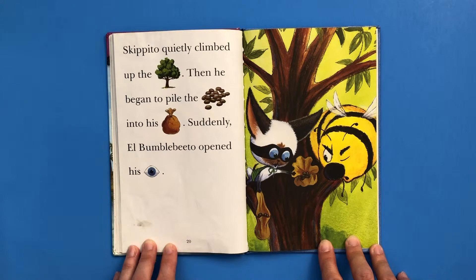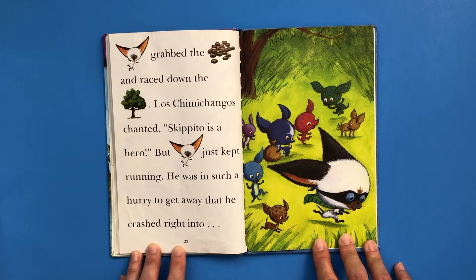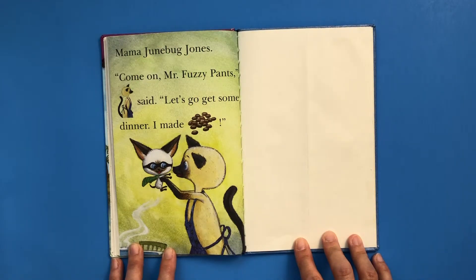Skipito quietly climbed up the tree. Then he began to pile the beans into his sack. Suddenly, El Bambobito opened his eye. Skipito grabbed the beans and raced down the tree. Los Chimichangos chanted, "Skipito is a hero." But Skippy John just kept running. He was in such a hurry to get away that he crashed right into Mama Junebug Jones.